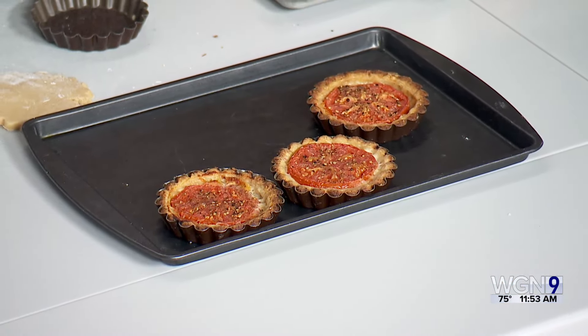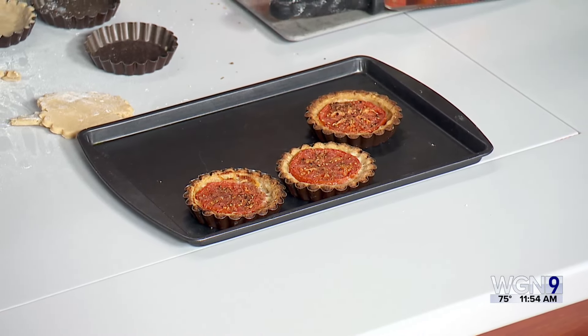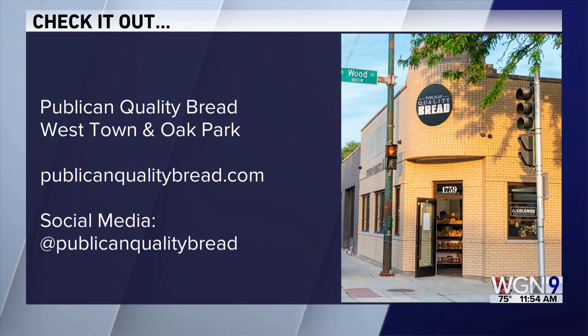Thank you so much, I appreciate it — and appreciate the education on bread as well. Look forward to sampling from Publican Quality Bread. Chicago Gourmet is September 21st through the 29th — check out chicagourmet.org for more information. Publican Quality Bread has locations in Westtown and Oak Park, website publicanqualitybread.com. You can also give them a follow on the socials.